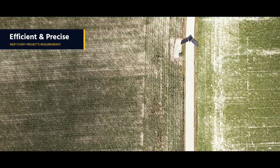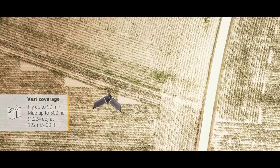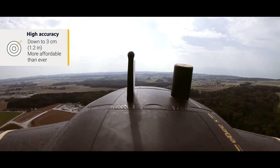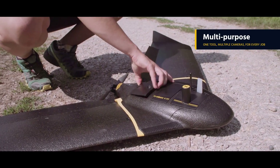Efficient and precise, the EBX is designed to meet every project's exacting requirements. Its BVLOS-ready endurance extension unlocks industry-leading ground coverage, while the drone's high-precision on-demand feature helps you achieve absolute accuracy of down to three centimeters without GCPs.